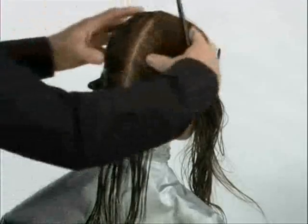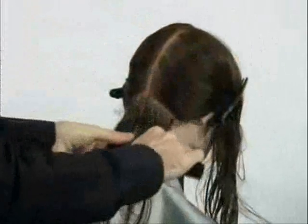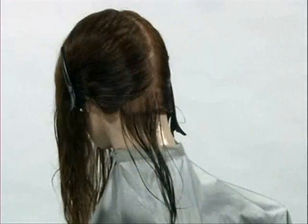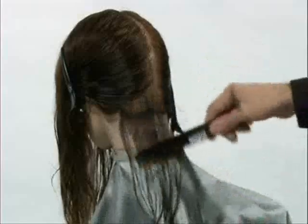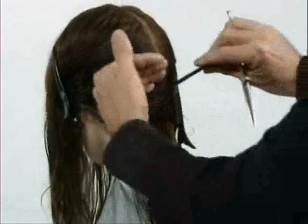Tilt the head slightly forwards, divide this section in half and comb away unwanted hair. Comb the hair down using its natural fall, being aware of hair growth patterns such as nape whorls. Comb flat to the skin and club cut the first section parallel to the section line.